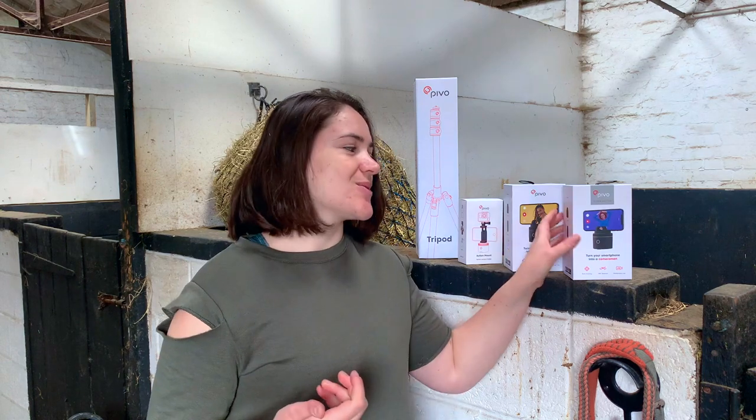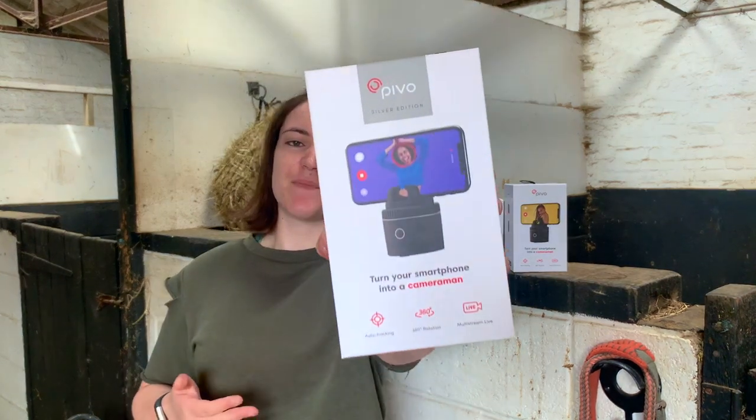Hello, this is Riding with Rhi and today's video has been very much requested. We are of course talking about the PivoPod Silver. This is the limited edition PivoPod and we're going to be discussing how you can use it to film your equestrian videos and film your horse riding.